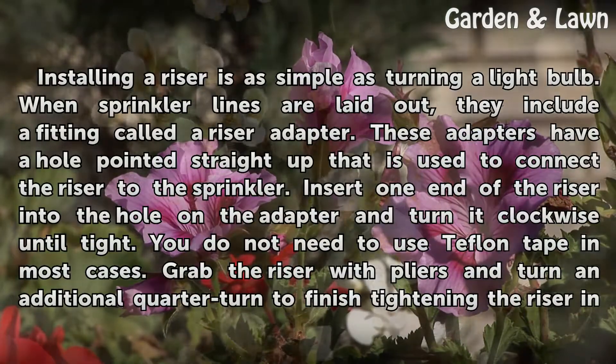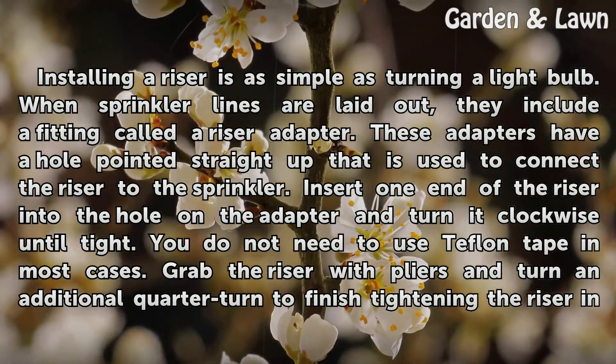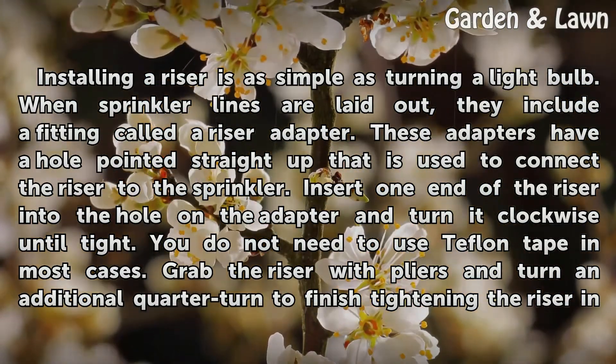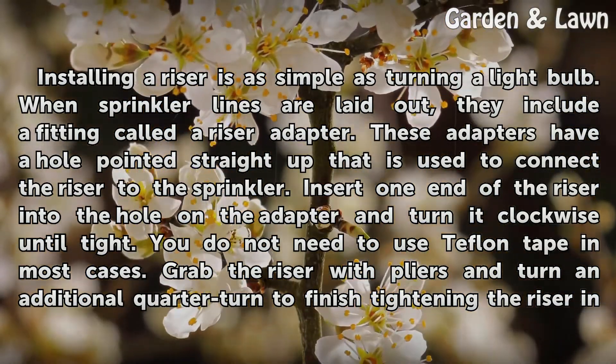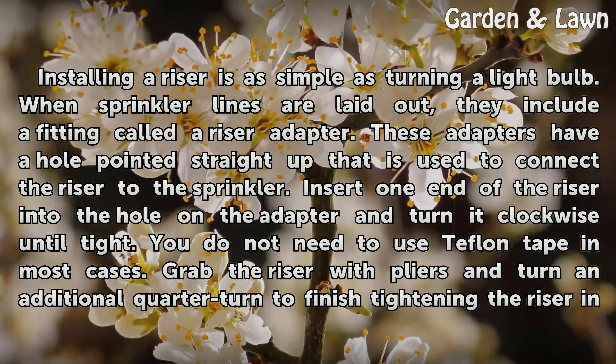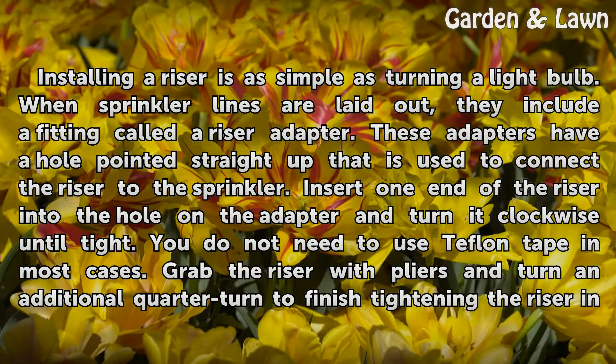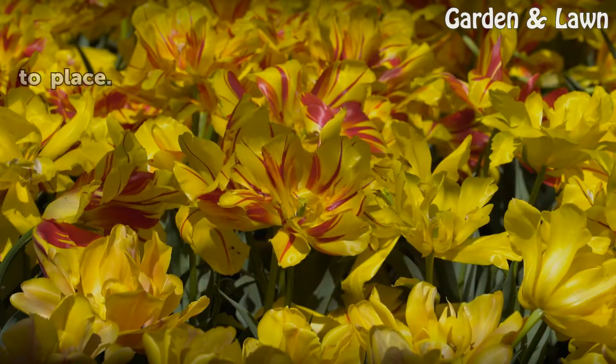Installing a riser is as simple as turning a light bulb. When sprinkler lines are laid out, they include a fitting called a riser adapter. These adapters have a hole pointed straight up that is used to connect the riser to the sprinkler. Insert one end of the riser into the hole on the adapter and turn it clockwise until tight. You do not need to use Teflon tape in most cases. Grab the riser with pliers and turn an additional quarter turn to finish tightening the riser into place.